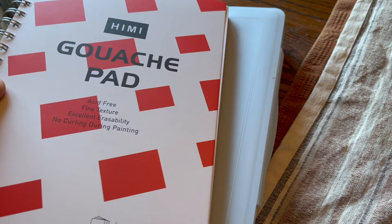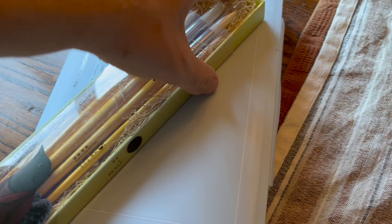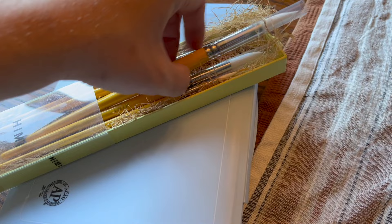This is their gouache pad — it's glued on the sides so the paper is less likely to curl and crinkle up on you. And this is the brush set they sent me. It has some nice sized brushes; I think it goes up to about a 12 round. They're synthetic brushes and they seem very durable, though time will tell how they do over a longer period, but they did really well for the sketch.